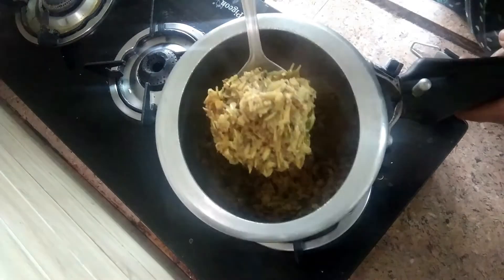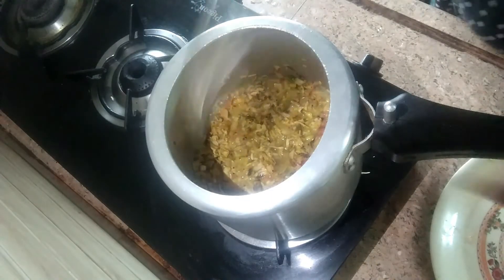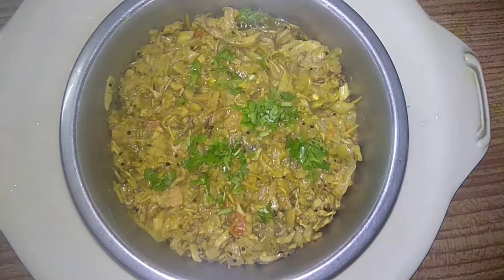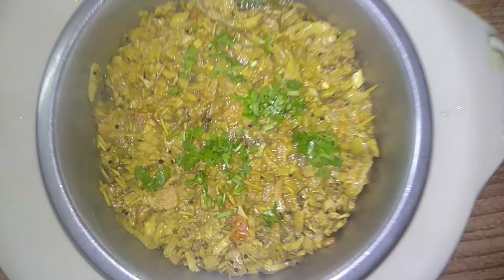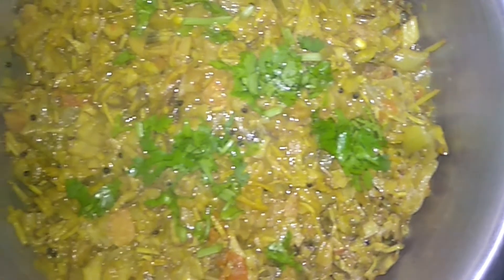Let's check the video. If you look at the video, we will be able to do something. If you go to school, we will try to do something. We will be able to do something.